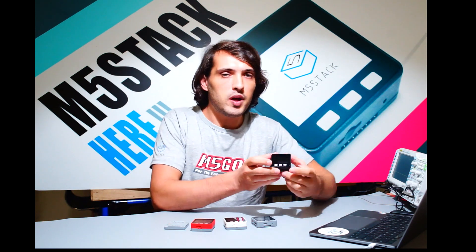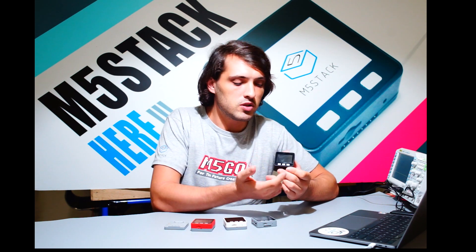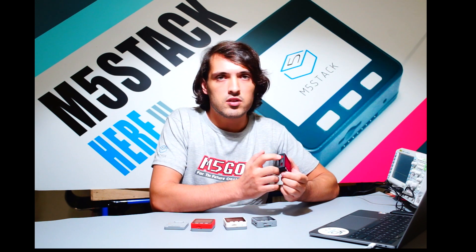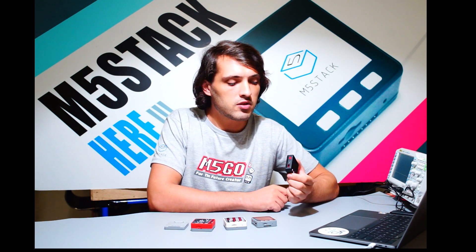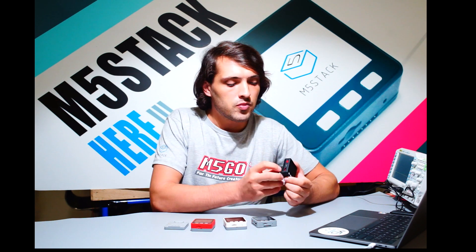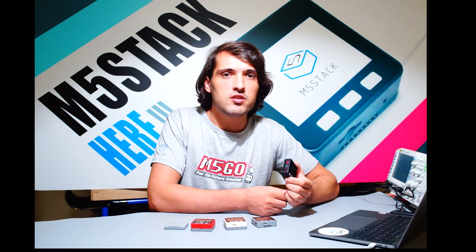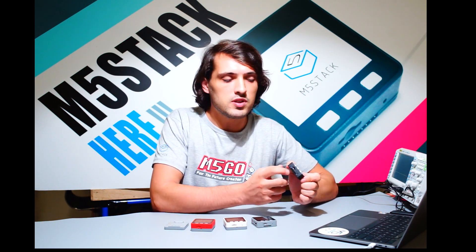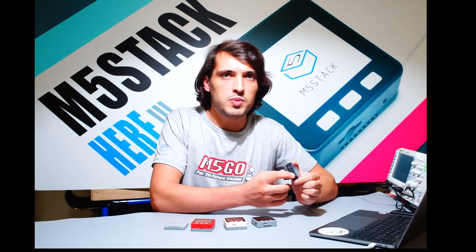The M5Basic has a 2-inch LCD screen and three physical buttons. On the left side it has a power button which can also be used for reset, a USB-C connector for charging and uploading your code, and the Grove connector, which is a well-used standard for many different kinds of sensors. Underneath we have a TF card slot for adding more functionality and a speaker.